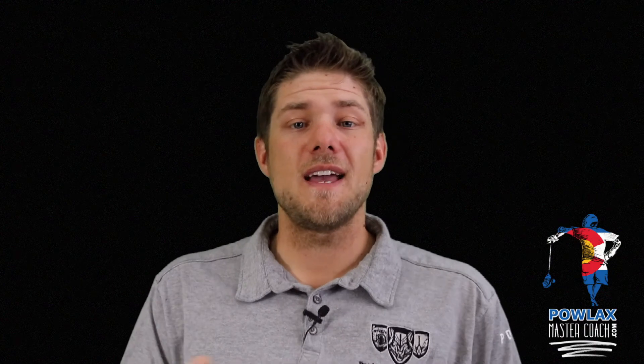That does it for the live reps and this video. I hope you've enjoyed it and are going to use Wind Up 1v1s in your next practice. If you enjoyed the video, make sure to share it. To learn more, head to palaxmastercoach.com for more lacrosse coaching videos, and if you have any questions, comments, or suggestions, email me at patrick@palax.com. Have a great week — I'll see you in the next video.